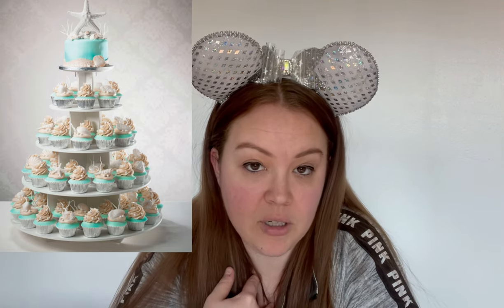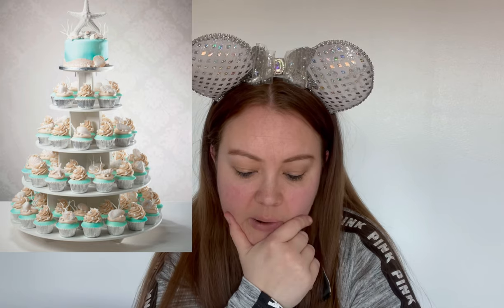A relatively new concept that a lot of people are opting for — especially since COVID — is a small cake for the bride and groom along with a lot of cupcakes, so each person gets their own piece of cake. Believe it or not, it is actually cheaper to get multiple cupcakes done than to order a huge wedding cake, because cupcakes are easy and only take minutes to decorate. I really love these concepts that are going on right now.